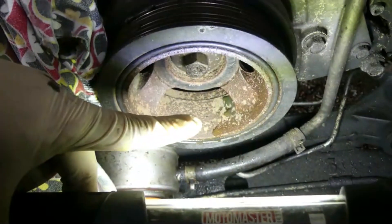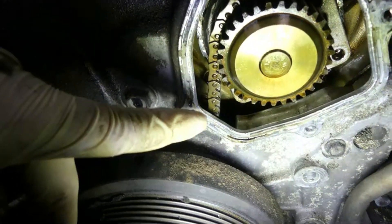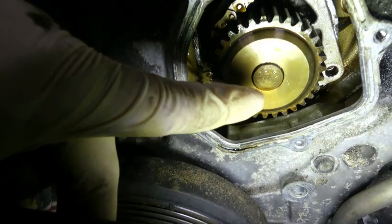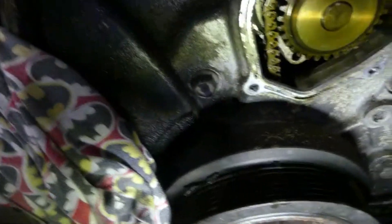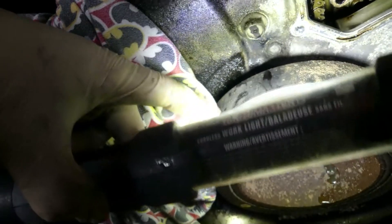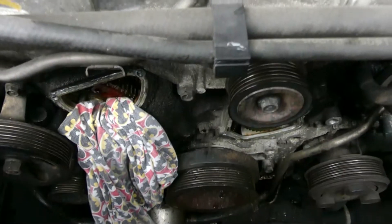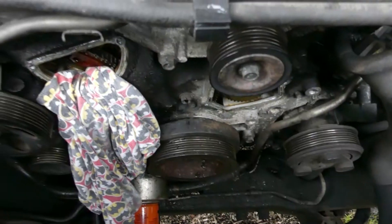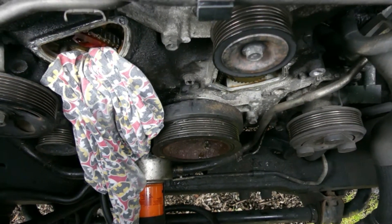I think this is the harmonic balancer right there. Rotate it counterclockwise so the slack from over there will go to this side. Then after everything is done - when you put back the new water pump - turn this back to its original position using the marks. That's my technique. There are a few more ways to do it but I think that's the simplest way to remove the water pump on this 2006 Nissan Frontier.